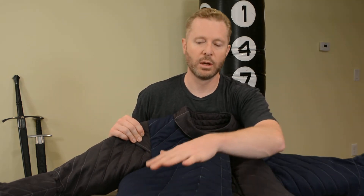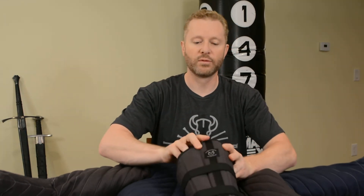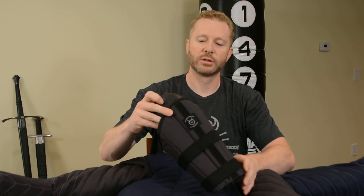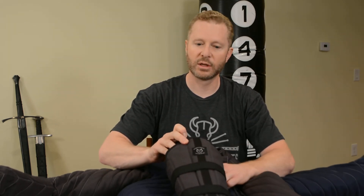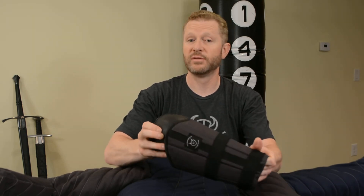I particularly like the 16th century style jacket because it comes with a skirt already attached, giving you additional protection in the hips. I also bought forearm guards and padded elbow protectors. I recently had surgery on my wrist and elbow so I'm sensitive in that area, and I really wanted protection — I've used these and they've done really well.